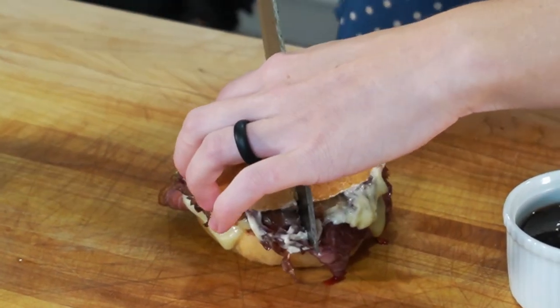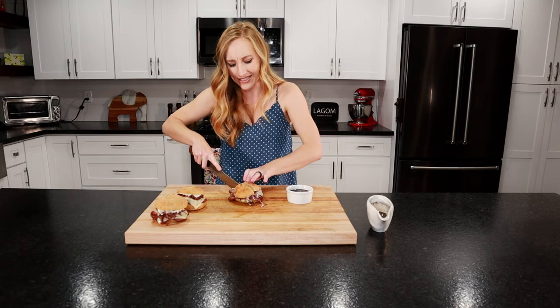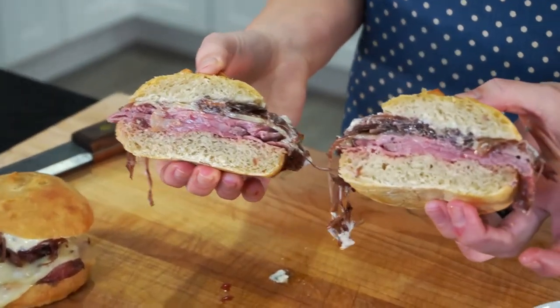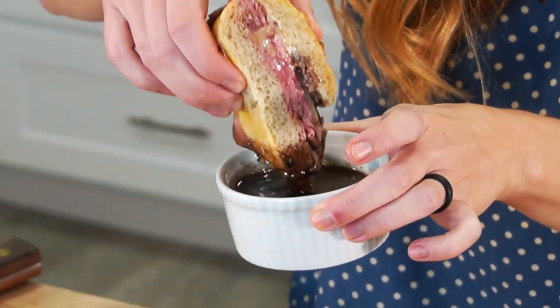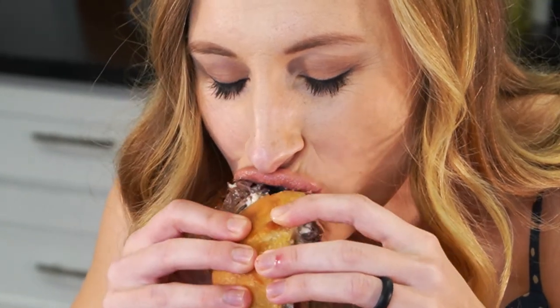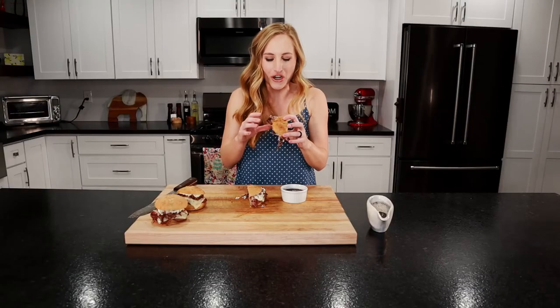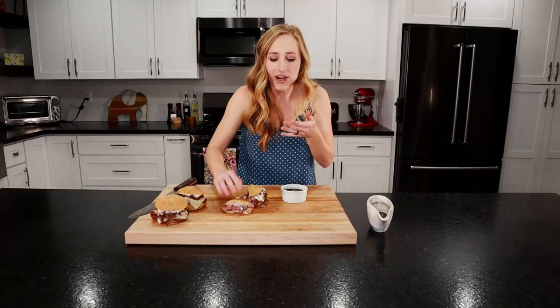Look how crispy that bun is. A lot of times people use Hawaiian rolls for these sandwiches, but I like a crunchy bun on top because you're dipping it in the sauce — it's going to get all soggy if you don't use a crunchy bun. Look at how delicious that is. We're going to dip that in the sauce. It's cheesy, got that tender beef, a little kick from the horseradish, and that umami taste in the sauce. Gotta have another bite — a little crunch from the bun. They're very messy, obviously.